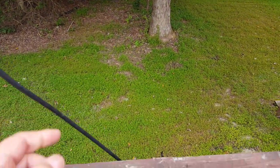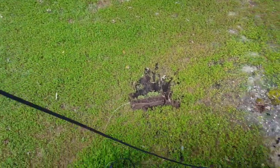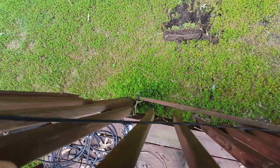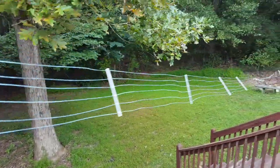This coax I only use on the lower bands so I don't care too much about it. This is my lightning arrestor, and I've got a lightning rod there that's grounded in with the tower and everything else.